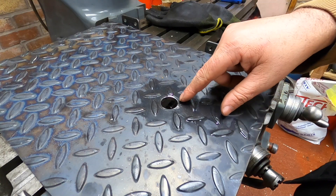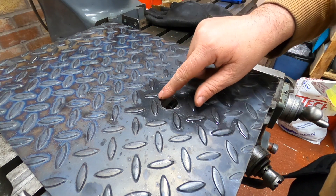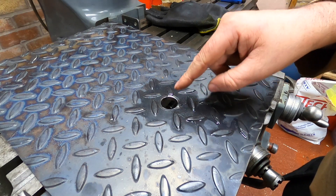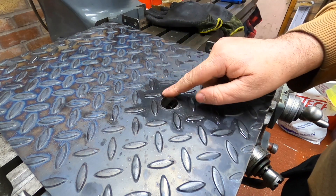Greetings and welcome back to the channel, I hope you're all doing marvelously well. Today we're going to continue where we left off last time. Hopefully you can see this on the camera, but we have removed the very edges of these checker plate pieces and now we need to make a bush that goes in there that can have a pin and a bearing for the rear pony wheel. That is what we're getting on with today.